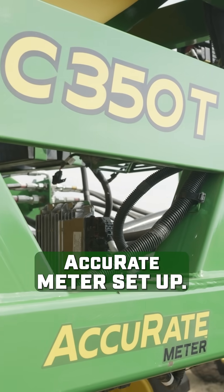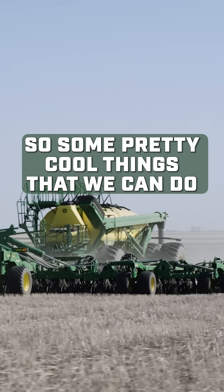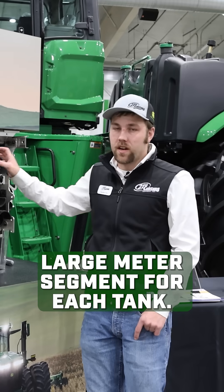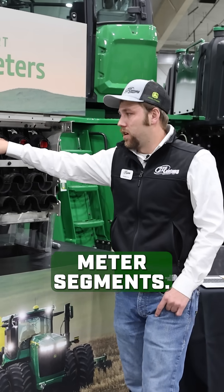This is Deere's new Accurate meter setup on the new C-Series Air Cart. Some pretty cool things we can do with these meters — in the past, we've had one large meter segment for each tank. What Deere's done is split these down into individual meter segments.